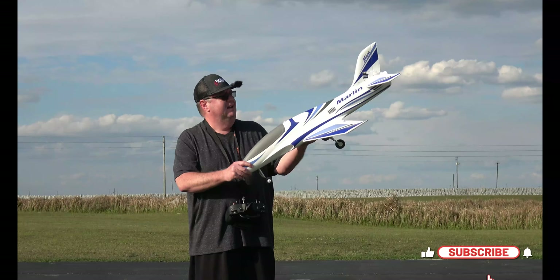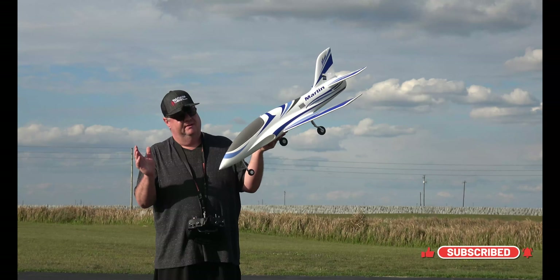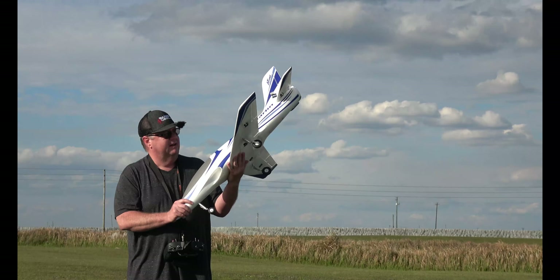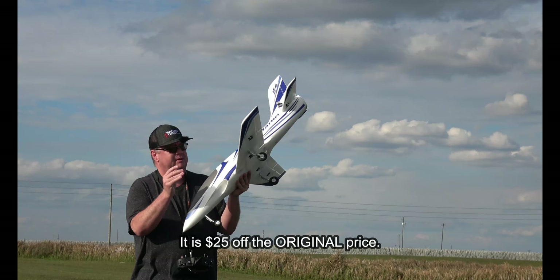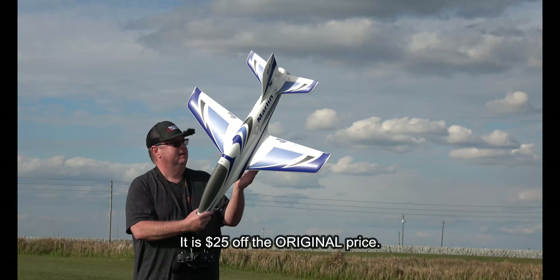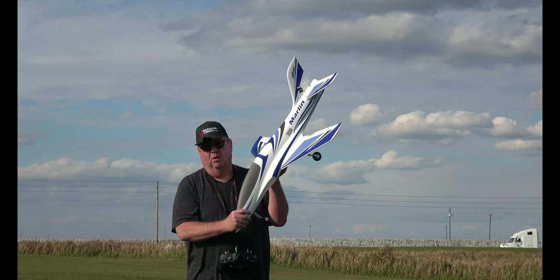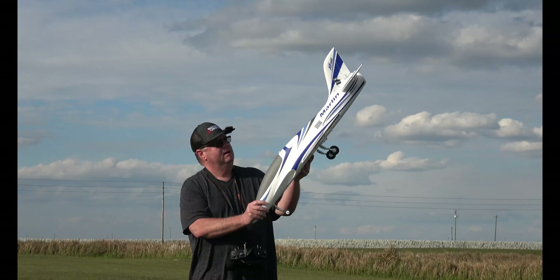Hey folks, Fat Guy Flies RC. Today is about the 15th, so there's three more days left in the Valentine's Day sale at HobbyZone. I can't remember if I can take 15 or 25 dollars off the price, but there'll be a code in the description of this video. If you use my code, it's either five or ten dollars more off than the sale price.